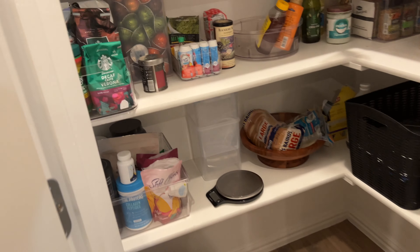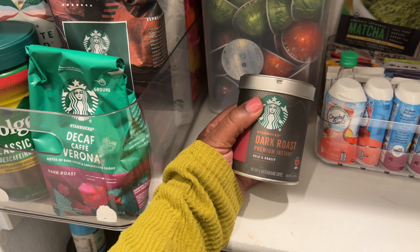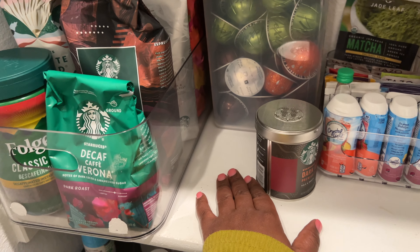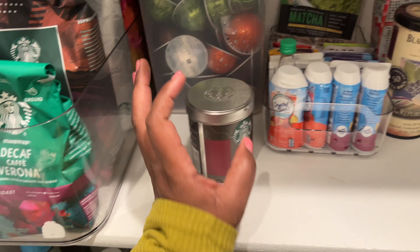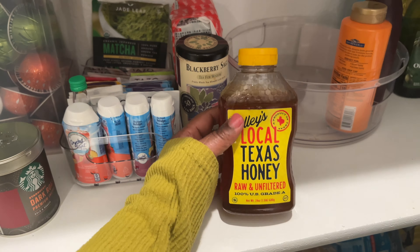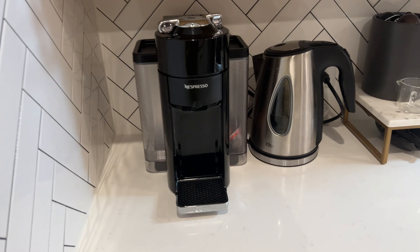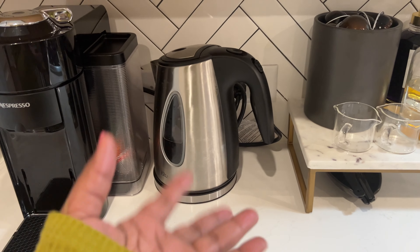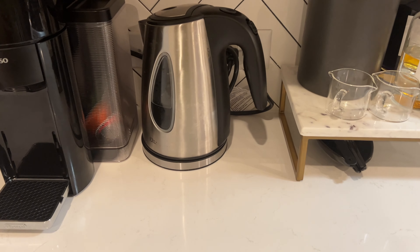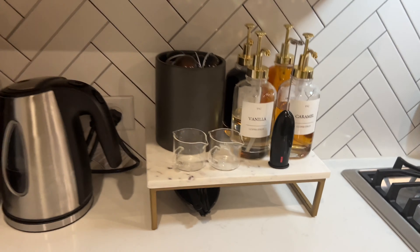I still have a few things I want to add — I want a glass container for this coffee and I want to keep brown sugar and honey on the countertop too. I have a bit of space on one side, though not too close to the stove. I'm thinking I could find another long stand, something similar to this one, where I can put my sugar and stuff, or find something short enough to fit under here.